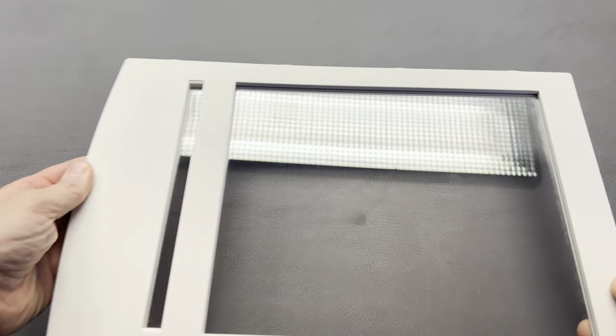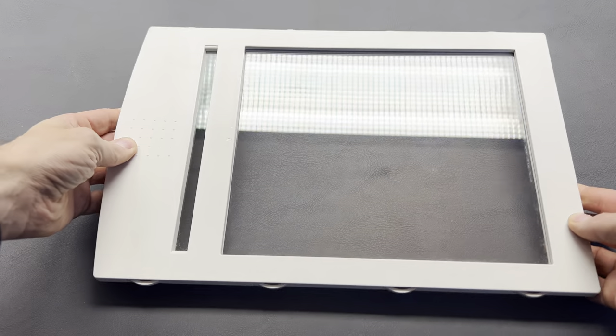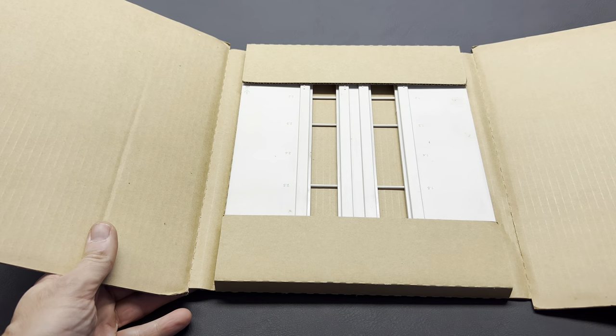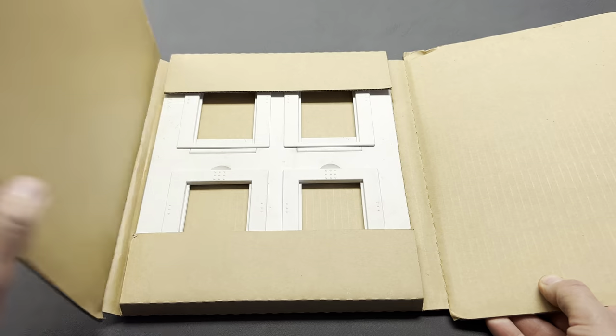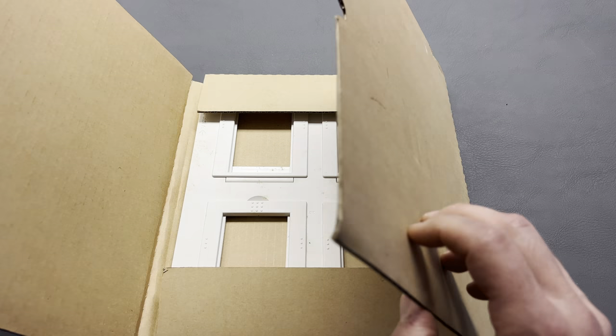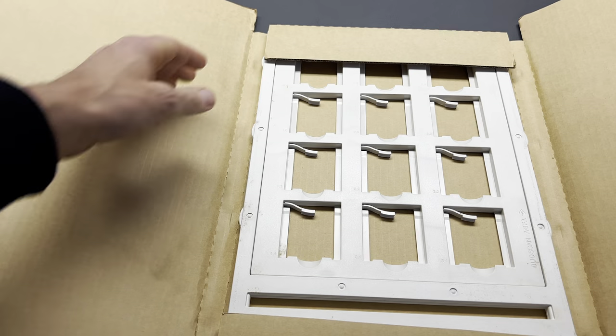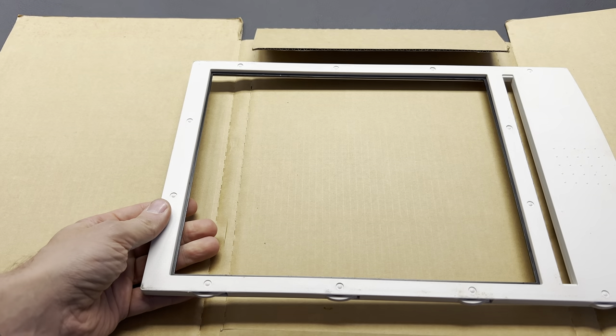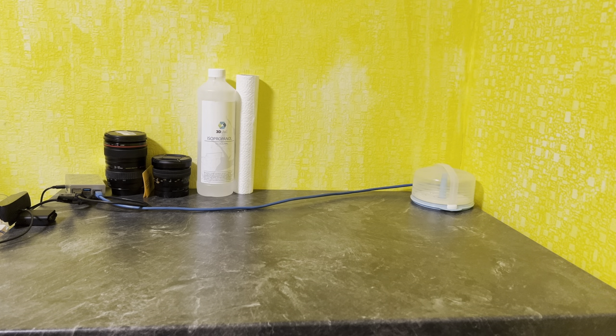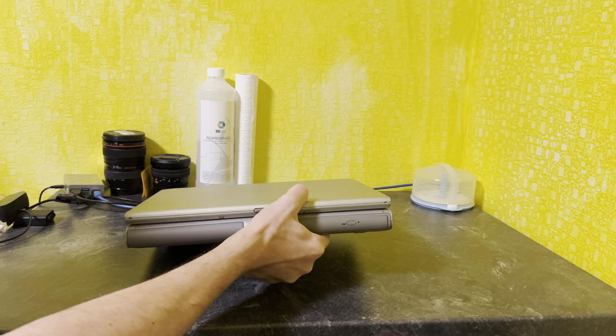Here's everything that came with the scanner: this big glass frame is for large format film, this one is for 35mm film, 4x5 large format, medium format, and this frame is for slides. This universal frame is used for all film holders. An old scanner needs an old computer — for that I had my very old Scenic Mobile 800 in mind.